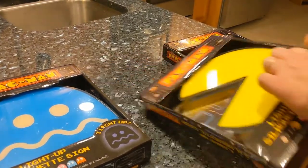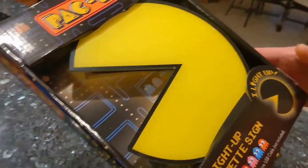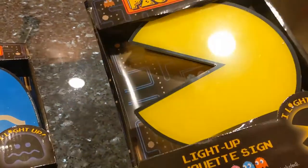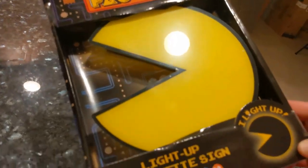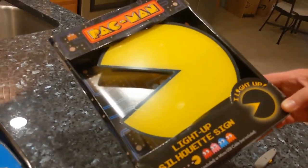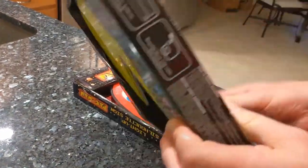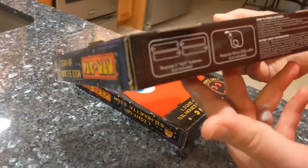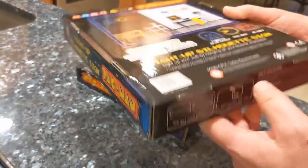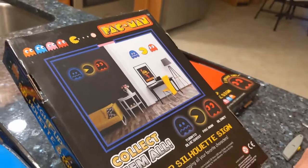So first let's take a look at the packaging on these. They're pretty light. They take four AAA batteries or you could use a micro USB cable, which it does not come with supposedly. Most USB cables are pretty short, so you'd have to have a pretty long one if you're going to hang them up on your wall.